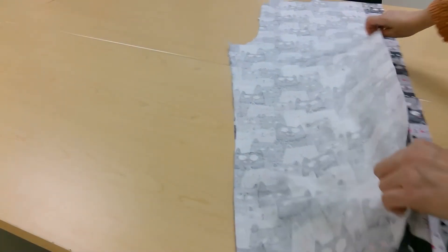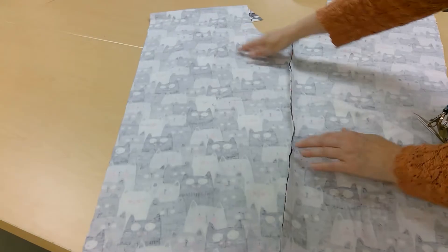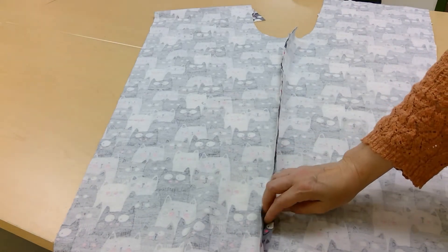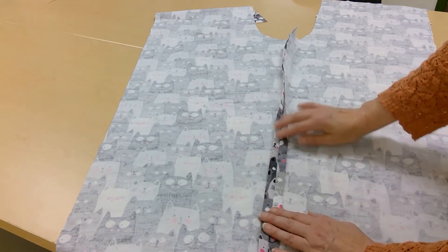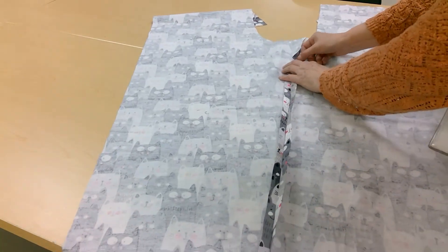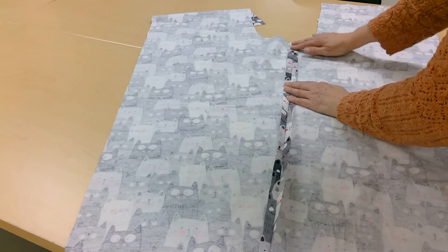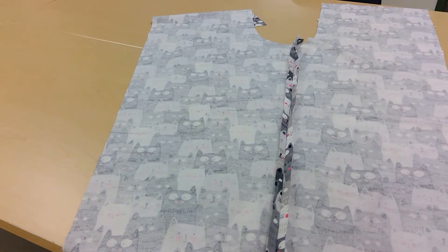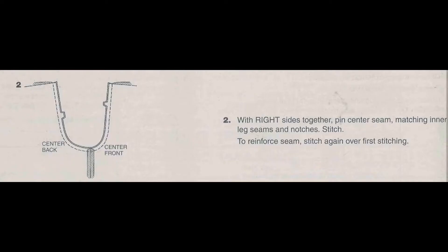Here is that seam all sewn up on one side. What I'm going to do now is just open up the total thing. This is the front sewn to the back — just one. I have a second one. But what you want to do, if you have an iron, is open up this seam and press it open all the way. Then you're going to do the same thing with your other one. Now you're ready for step number two. These directions will never tell you to go press your seams open — that is something that you have to know to do. In step number one, it did not say sew, then press.